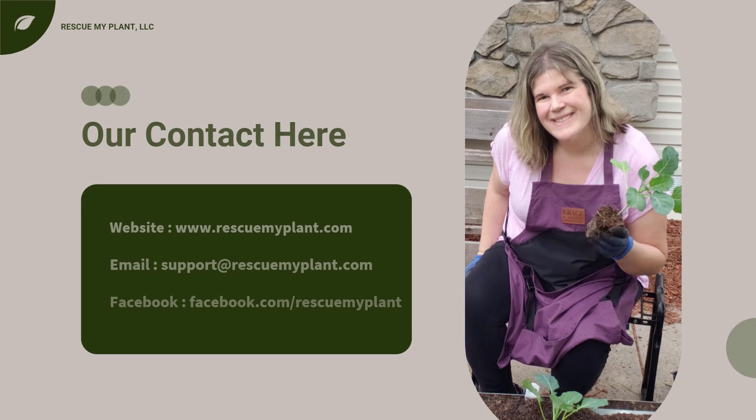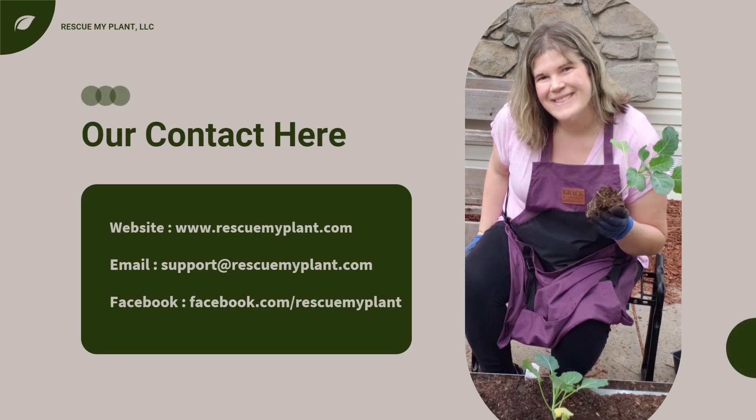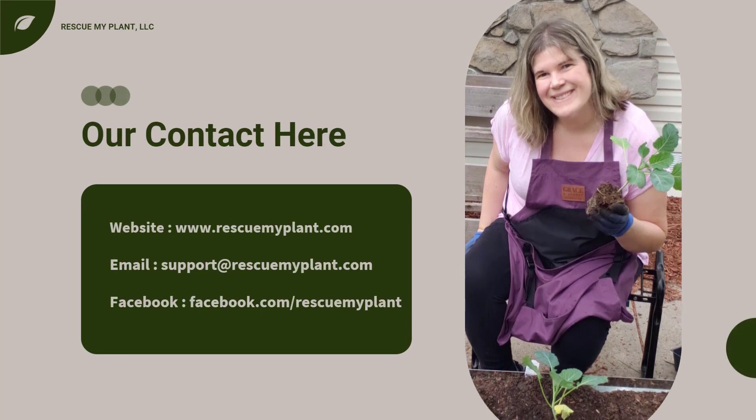If you have a fruit tree, take advantage of cooler temperatures and go out and prune them. I hope you enjoyed this presentation on pruning and other maintenance on pome and stone fruit trees. Many gardeners struggle with knowing how to fix their plants and make their garden look good. At Rescue My Plant, I have a process that helps them identify and manage problems so that their edible garden provides nutritious and organic food to feed their family.